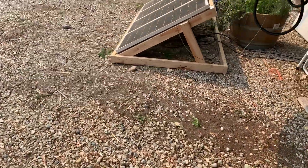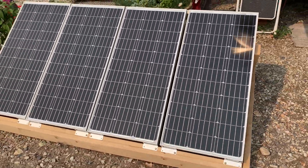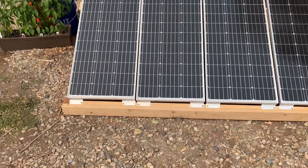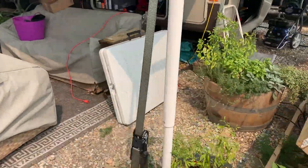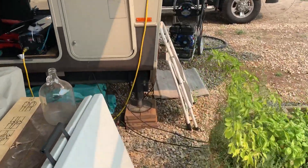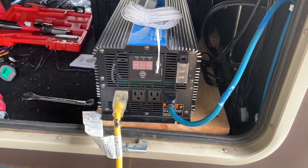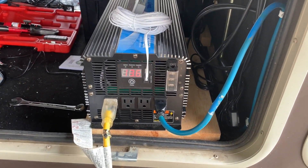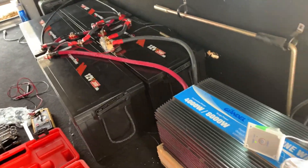Right now I have two fridges — a little mini fridge and then the indoor residential. This is just a little 400-watt solar array got connected right now. And here is the inverter with two things plugged into it, and got it all wired up.